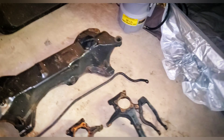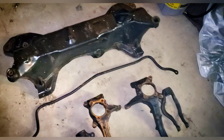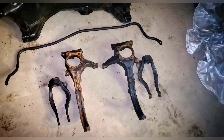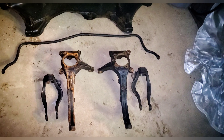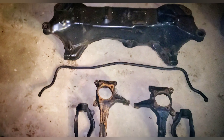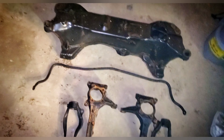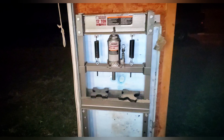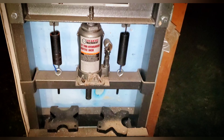We have our sandblasting tent set up, and these are the pieces we're going to try to sandblast first: the subframe, sway bar, steering knuckle area, and the coil spring mount. But I do need to get the rest of those bushings pushed out, so let's try to do that real quick.